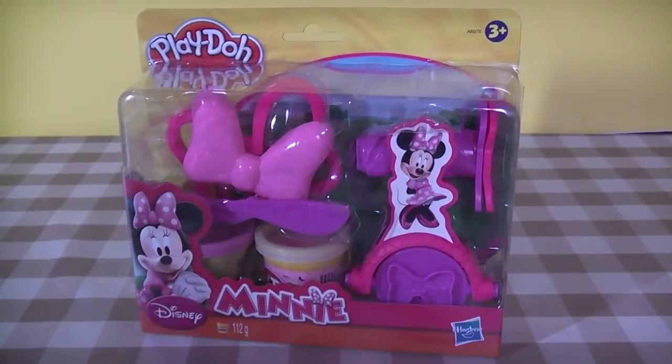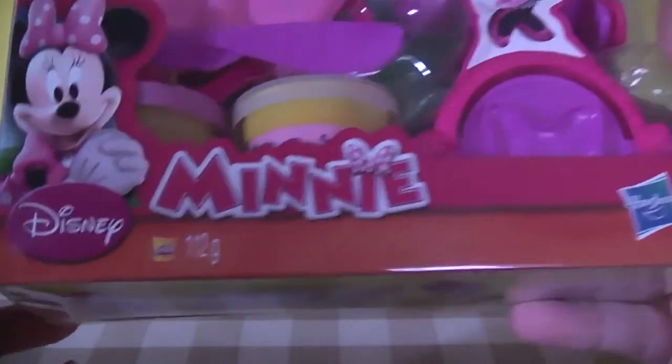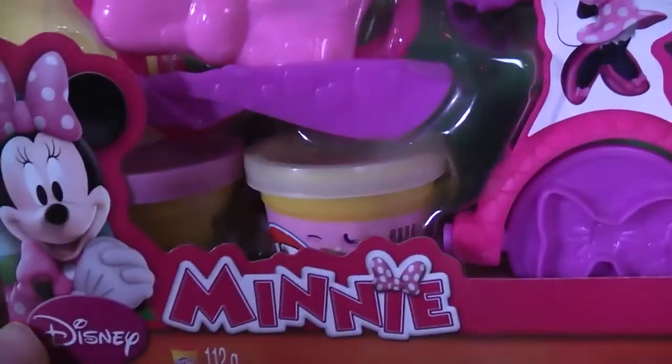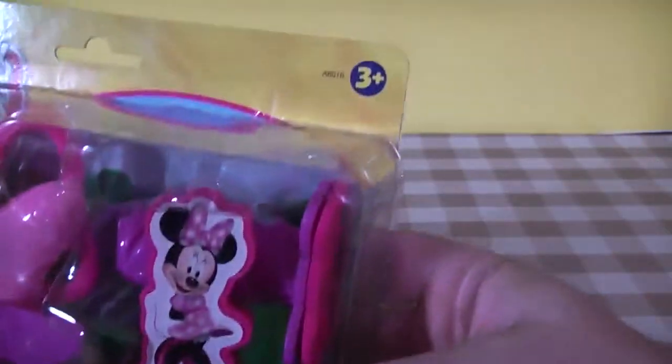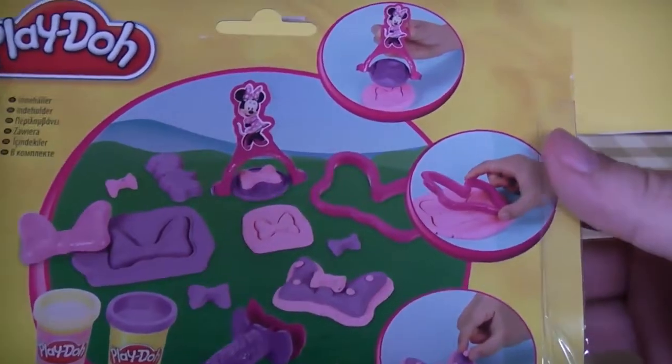Hey everybody, welcome to the Disney Toy Collector. Today we're going to be looking at the Play-Doh Disney Minnie Mouse Play-Doh set from Hasbro. Quick look at the box — you can see you're going to get 112 grams of Play-Doh, which is two cans. It looks like you're going to get sparkly pink and a purple color. It's from Hasbro and it's for three years and above.